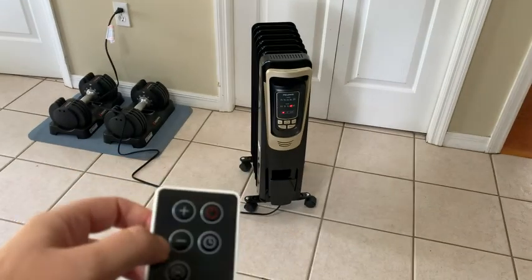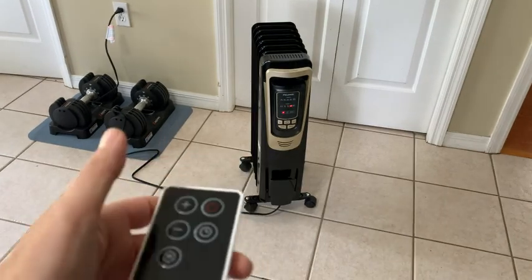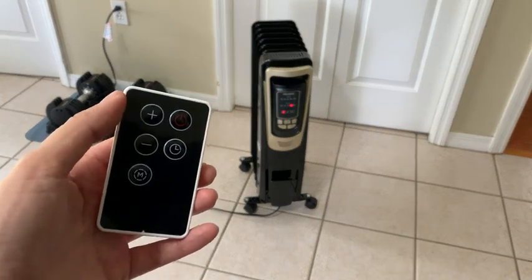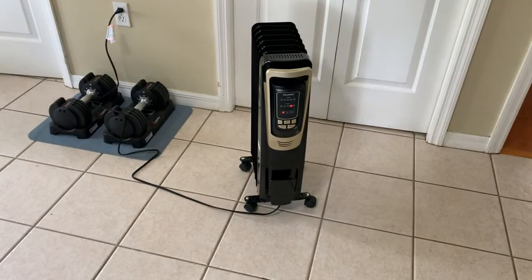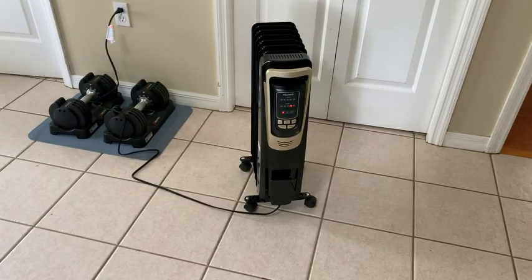Every time you make a change it's got a loud beep. From what I read on the product, I don't think you can turn that sound off, which is kind of annoying. But I'm pretty much just going to be using this during the daytime in my office where occasionally in the mornings it gets a little chilly. Pretty cool about the remote — happy about that — and I think I'm starting to feel a little bit of heat.